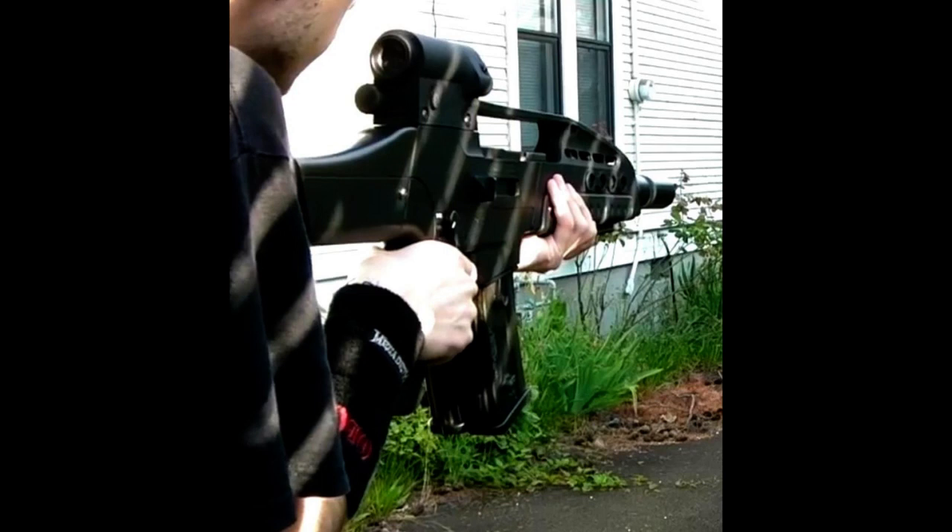Hey guys, it's Jarek the Mohawk Dragon. First things first, a new video has been posted over at Machinima Sports. It is an accuracy test of the SRC-XM8, and I've really been needing to redo this for a very, very long time.